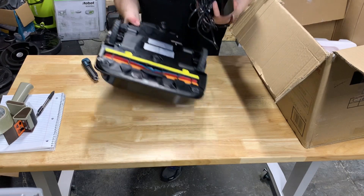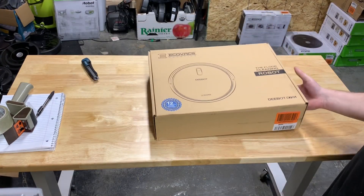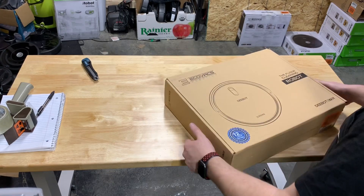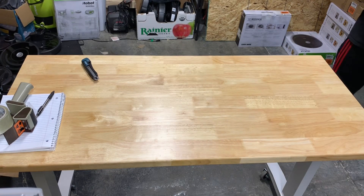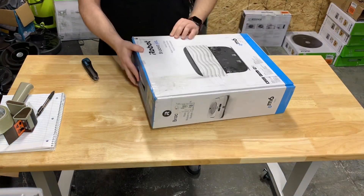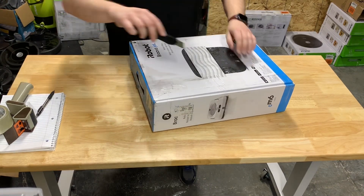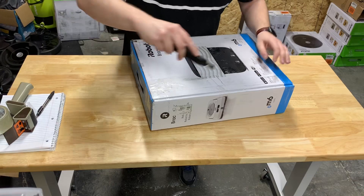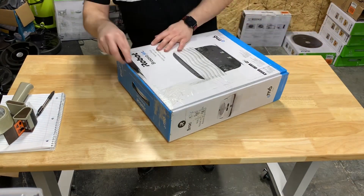Definitely a big robot. Ecovacs N79 — I'll check it later. These are kind of cheaper ones, I doubt you really want to see me open these. I like this and the Nexmax. So here's another M6. Let's see if this guy emptied the water tank before. To me that's just common sense.